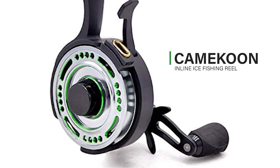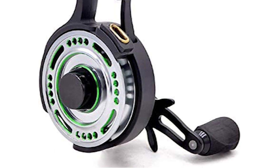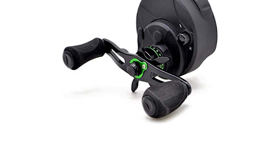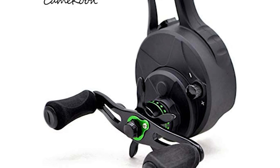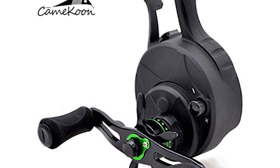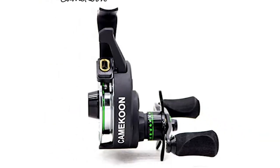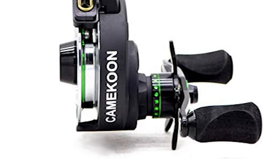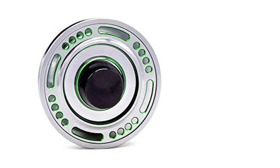Kamakun Inline Ice Fishing Reel. This is the latest inline ice fishing reel from this company. It has a lightweight and adjustable drag that makes this ice reel comfortable, versatile, and easy to operate. The ice reel comes with a lightweight composite graphite frame that simplifies line management, reduces rod and reel fatigue, and makes your time on the ice more enjoyable.